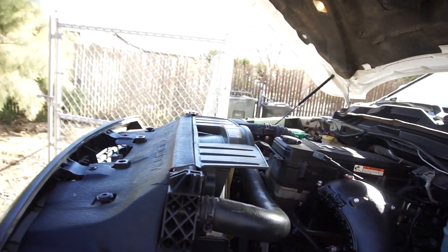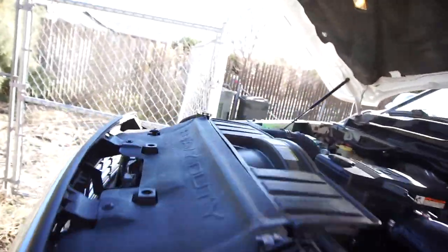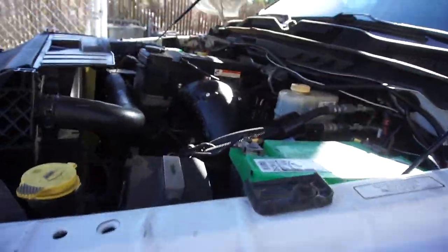My next video is going to be installing the air filter kit. I won't be doing a video for the boots because it's boring, but I'll probably show you the process of it.